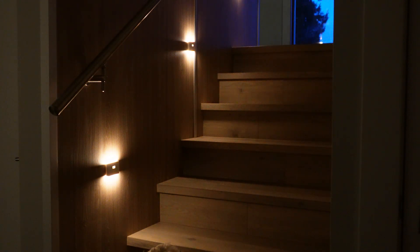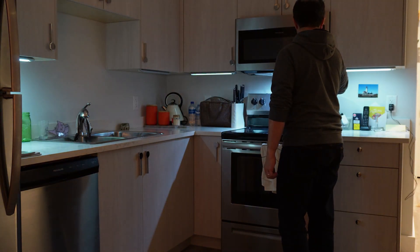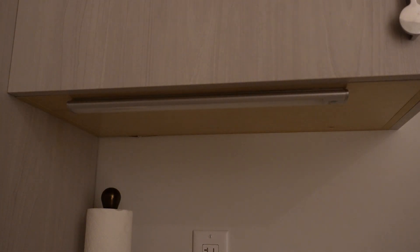The most useful unique feature is the ability to use the lights in parallel. I previously bought some cheap motion sensor LED lights for another area in our house, but I've always been disappointed that each light operates independently. The Wyze lights use an RF signal between each device, so if one light detects motion all the lights turn on.